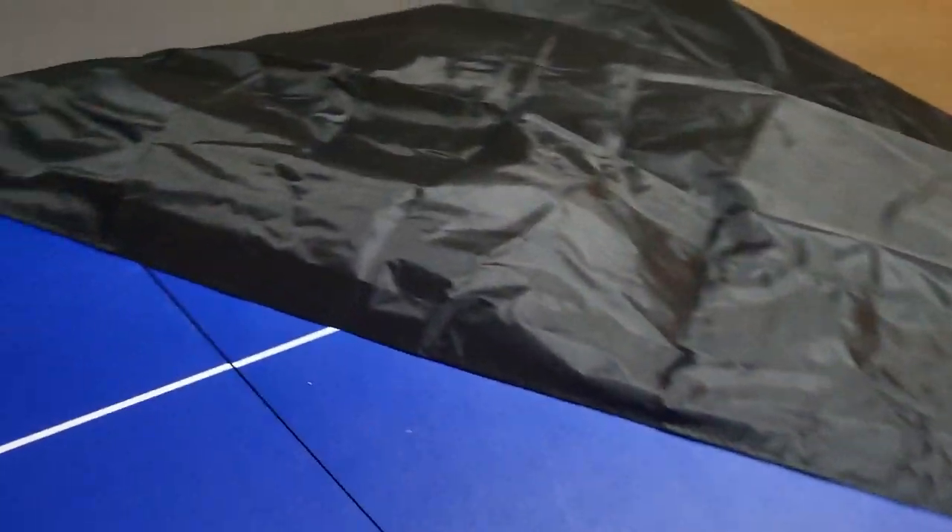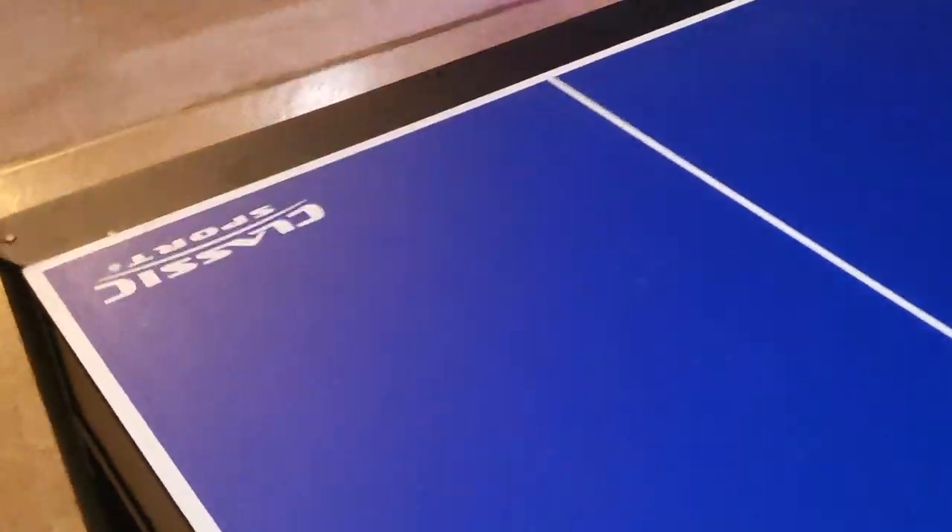All right, guys, it's been several minutes. And if you look, the ping pong table is still dry as a whistle. So loving it. And that's a quick look at this cool waterproof cover to protect your ping pong table. See you next time. Bye-bye.